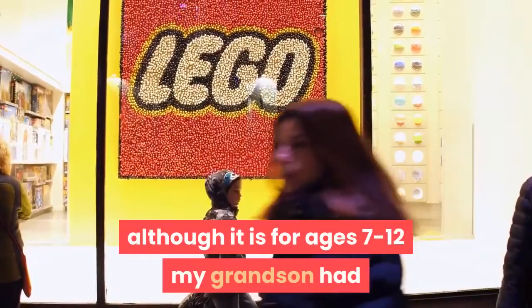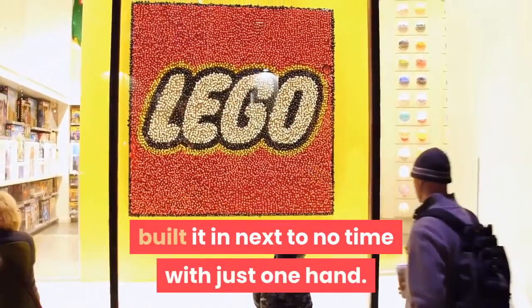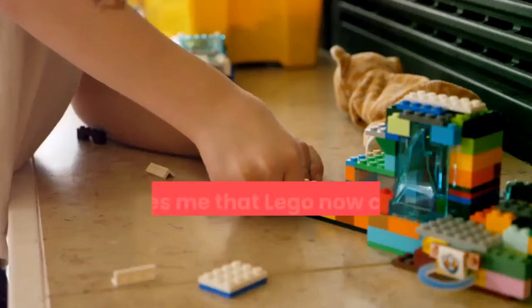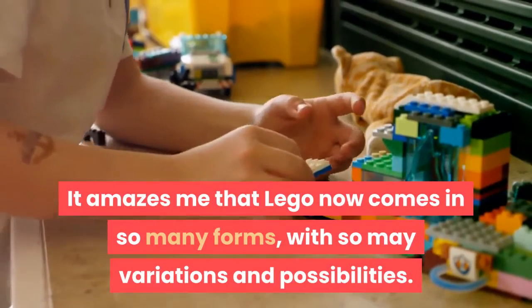Although it is for ages 7-12, my grandson had built it in next to no time with just one hand. He is a bit of a LEGO fanatic and absolutely loves this dinosaur set kit. It amazes me that LEGO now comes in so many forms, with so many variations and possibilities.